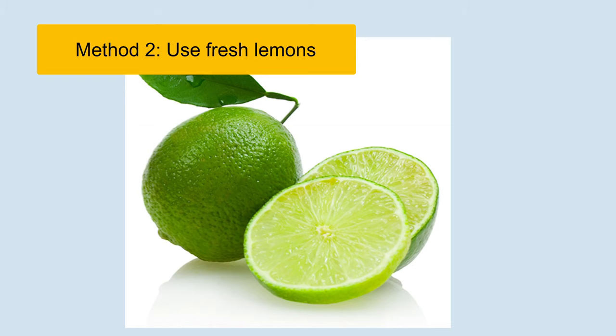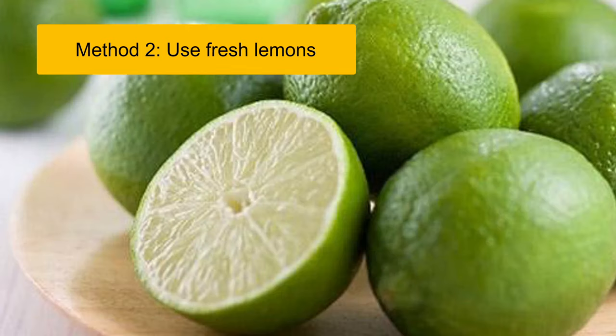The acid from lemon not only removes all of the water stains, but also keeps the surface of leather shoes new and shiny.